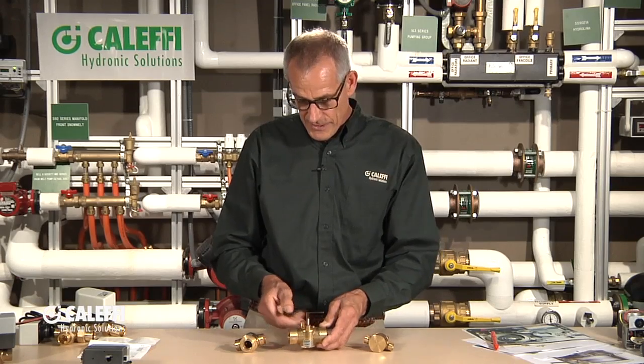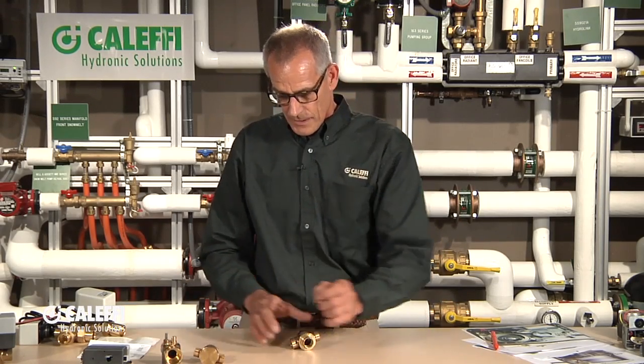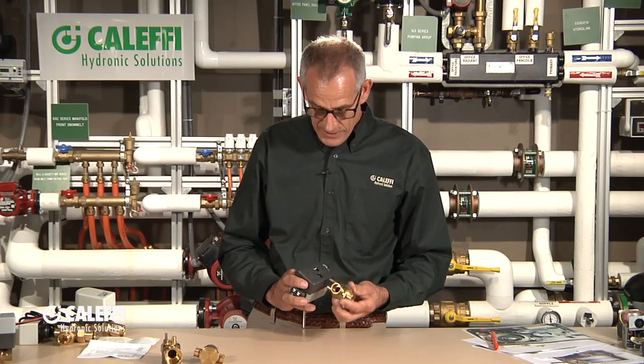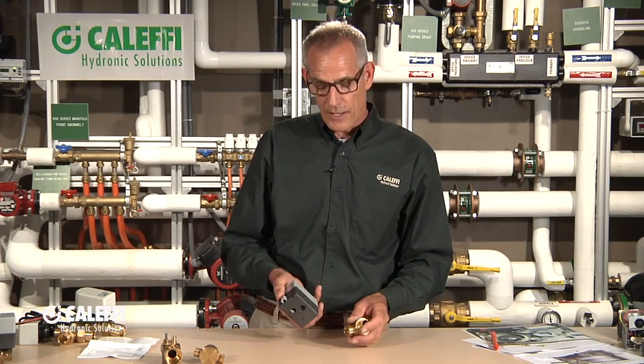Now let's go to the top end — the driver of all this — and there's our Z1 actuator. What I like about this is it comes off and goes on very easily. So if you have to remove this for servicing, it just comes right off the top like that. You push the button and pull it apart. That's a great feature because if you ever have to service or replace it, just push the button and take it off.